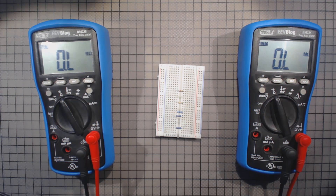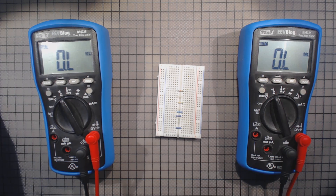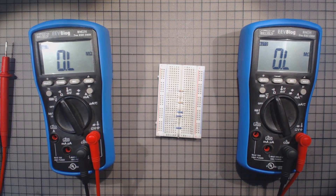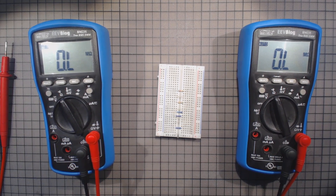Customs asked me to pay 25 euros for customs and tax. I thought, well, 25 euros for an EEVblog meter — that's okay. So obviously that one has a problem with resistance measurements, at least that one, because I didn't look into diodes and capacitance. Current and voltage measuring is okay, no problem at all. So maybe this is the very well-known flaw of version E. I just want to show the flaw and show my workaround if that's of any interest.